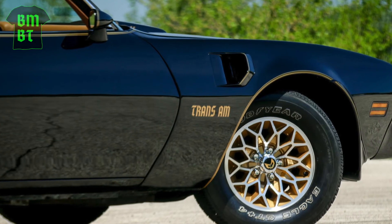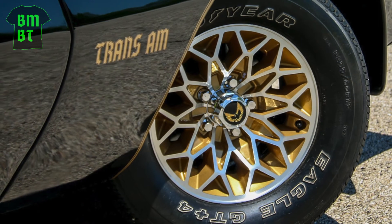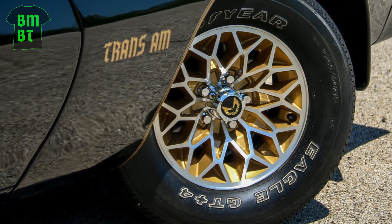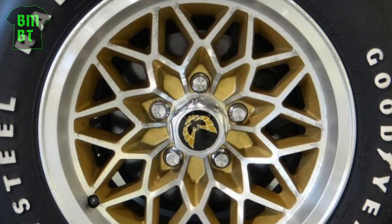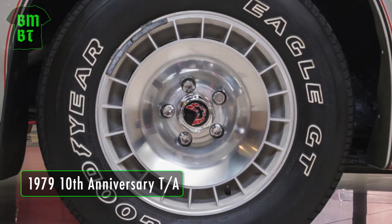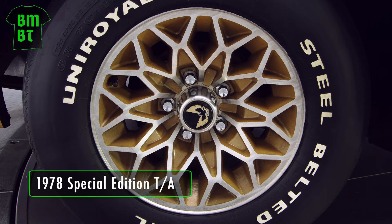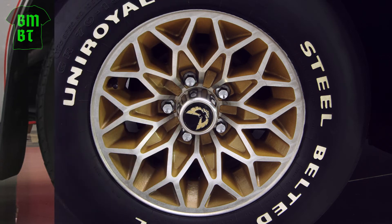Another very popular mistake that Trans Am owners make is installing those sexy hex-shaped center caps on their 77 and 78 Snowflake wheels. That hex-shaped center cap didn't come out until 1979, and even then it was available only on the turbo wheels of the 10th anniversary T.A. It wasn't until 1980 that all Trans Ams got the hex center cap. All 77-78 Trans Ams had round center caps. So while the hex caps might look cool, they're wrong.